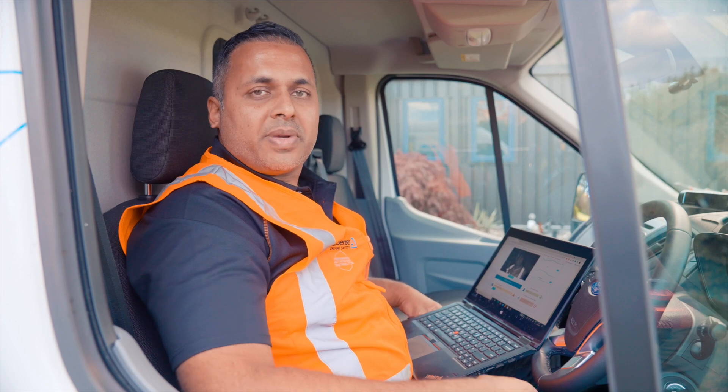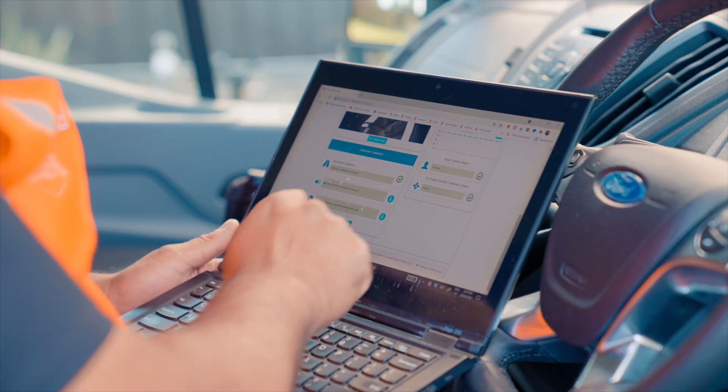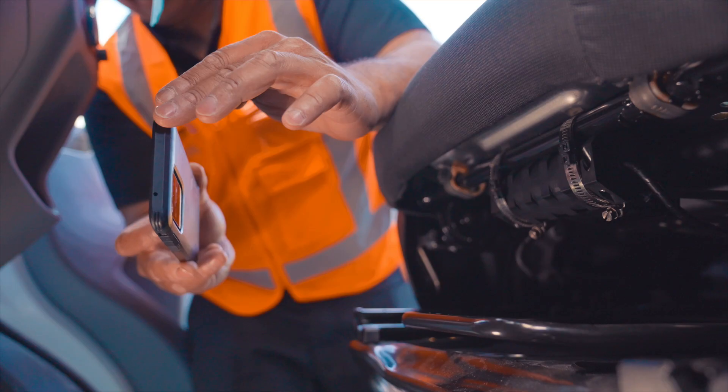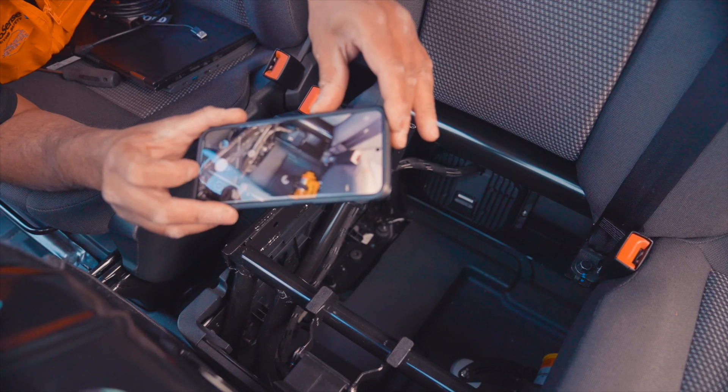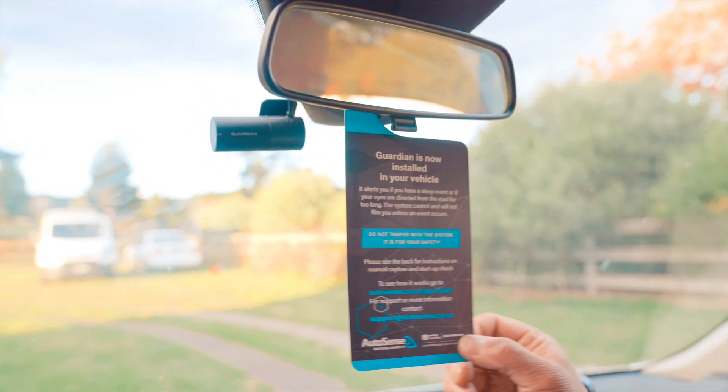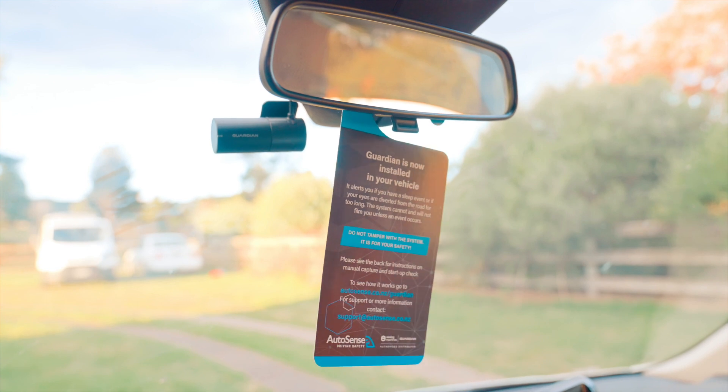Now we're going to test for distraction where I'll be taking my eyes off the road for 4 seconds. Now that the installation is done and everything is working, we take photos and send them back to Autosense for quality assurance. The final thing we do is hang this card with some instructions to the driver on how the Guardian system works.